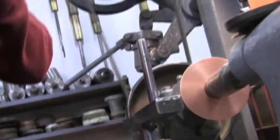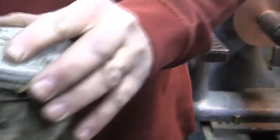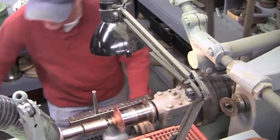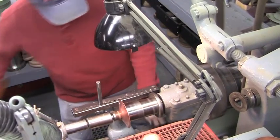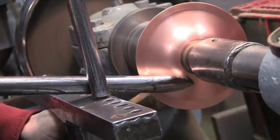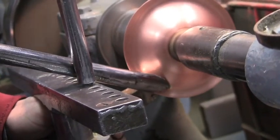From that sheet I showed you, I'll cut a circle from that sheet, and then this is a circle. This is saddle soap I use — it's a lubricant. I use grease when I work with silver. And I just form the metal right over the chuck itself.